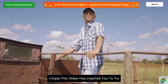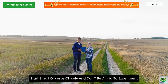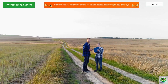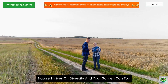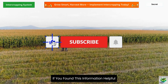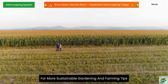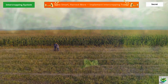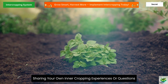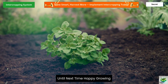I hope this video has inspired you to try intercropping in your own growing space. Start small, observe closely, and don't be afraid to experiment. Nature thrives on diversity, and your garden can too. If you found this information helpful, please like this video and subscribe to our channel for more sustainable gardening and farming tips. Drop a comment below sharing your own intercropping experiences or questions. Until next time, happy growing!